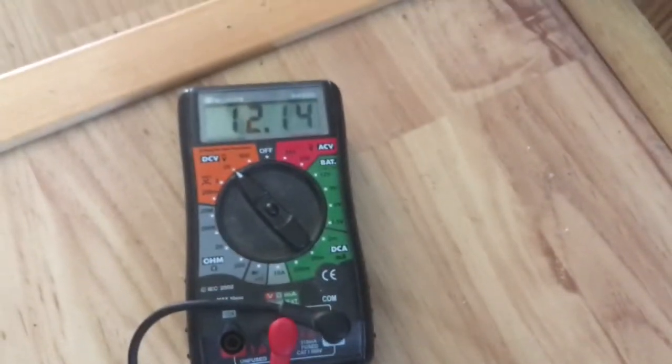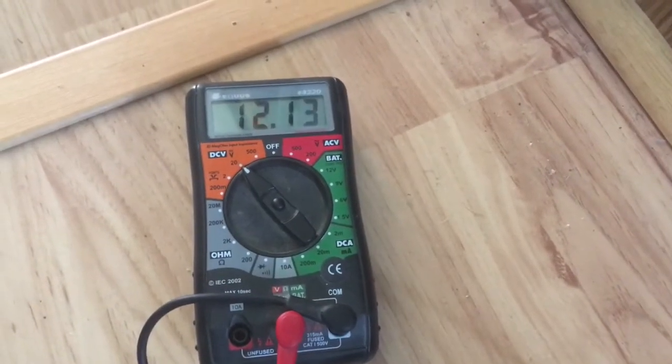Right now I'm getting 12.14 volts — a little low. I think my batteries are a little weak and need to be on the charger, but that's what I'm getting.